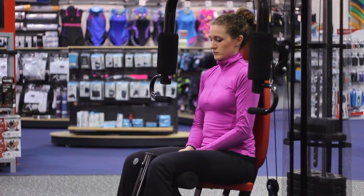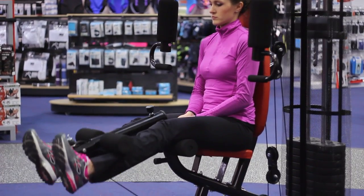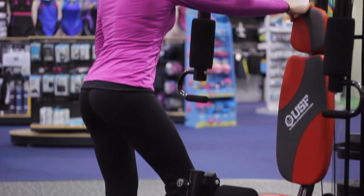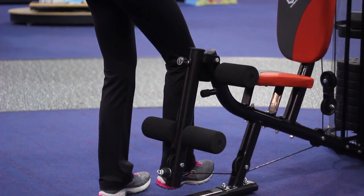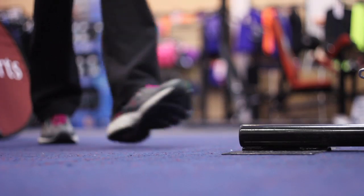The leg extension activating quads and the hamstrings, the leg curl activating the hamstrings mainly and also the quads. There is also a pec deck and a tricep press which works on the tricep muscles.